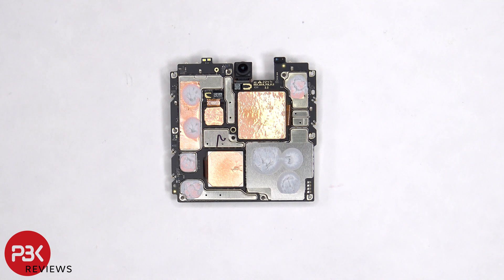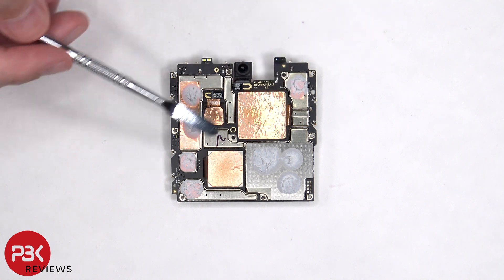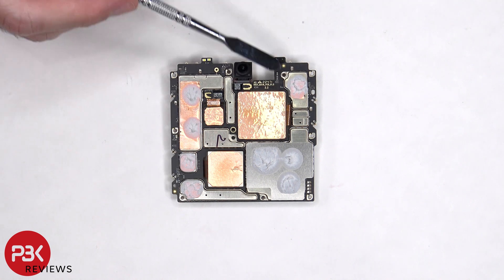Looking at the other side of the board, we can see the 32MP front-facing camera, and located on the top corner there's a dual LED flash, as well as a proximity sensor on the other corner. There's some copper tape on the back shields, as well as a lot of thermal paste.